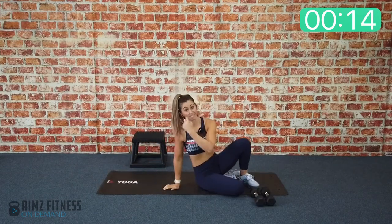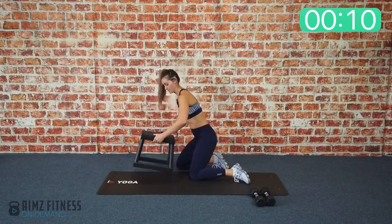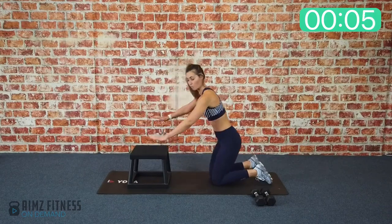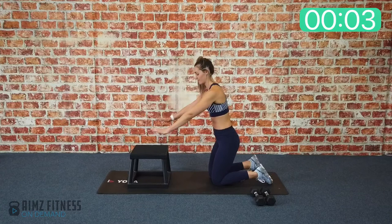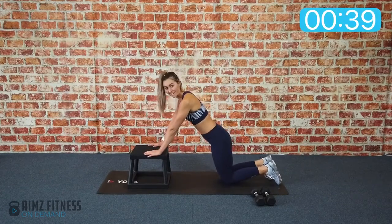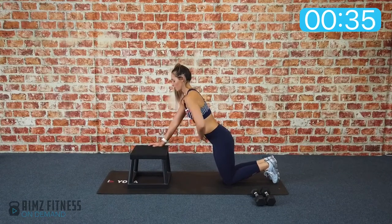Exercise number two is an incline push-up. Grab yourself an elevated surface. Place your hands as wide as you can on that surface — a wider bench is a good idea, or a couch. Or your hands can just be under the shoulders. Start with the knees on the floor, eyes forward and abs braced.